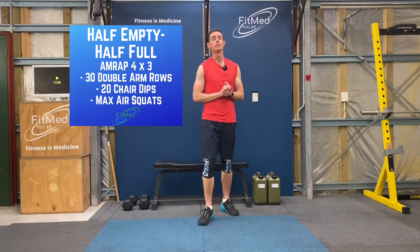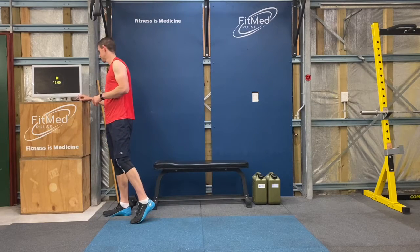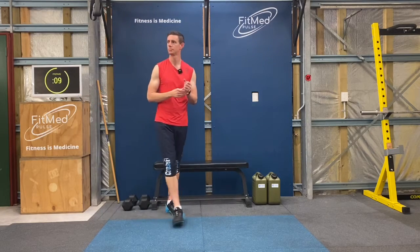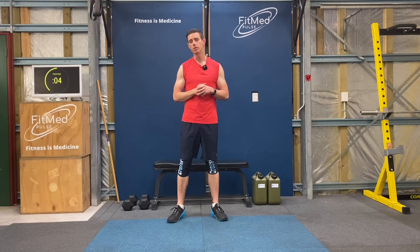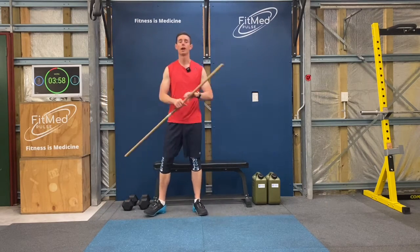Alright, so let's get started with the workout. So we've got a 4 minute window: 30 double arm rows, 20 chair dips, and then as many air squats as possible. Alright, arm rows first.